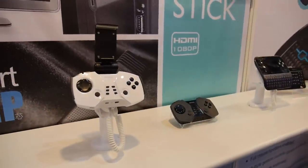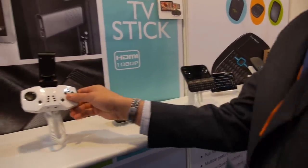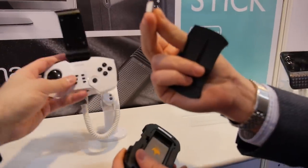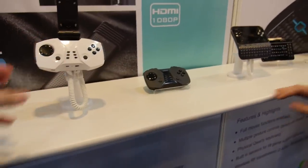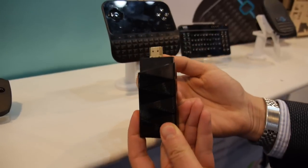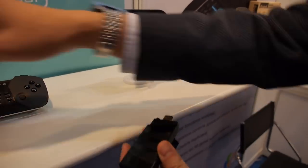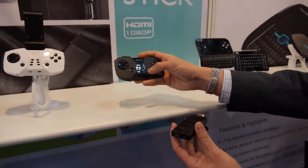How does the 2.4G work with this? You will be connecting a dongle — for example, here. And then this will be going into your tablet, smartphone, or stick, like the one that we make here, which is the JSX stick. This is a full Android mini PC. So basically, you could put the dongle in there, and you could connect the whole thing. You could control the whole thing with this because it's got a mouse mode as well.